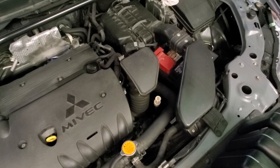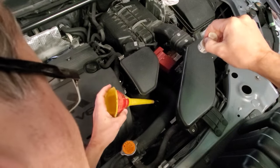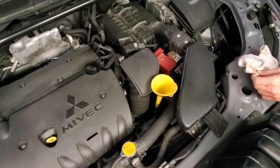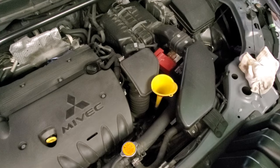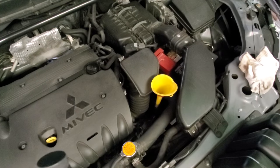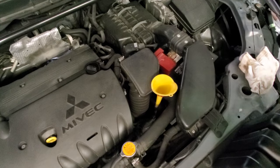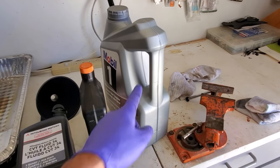As you can see, drain and fill is very easy — it's not brain surgery. Everybody can do it. If you can replace your engine oil, you can do a transmission fluid change too. All we need to do now is put exactly the same amount of fluid back into the car. These are brand new CVT J4 fluid for a Mitsubishi, and I'm going to pour four quarts and 250 milliliters out of the last bottle.